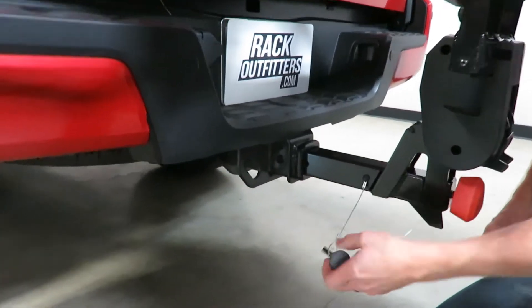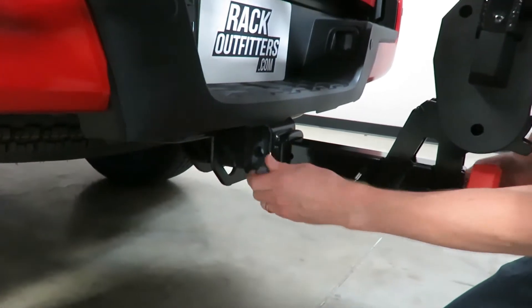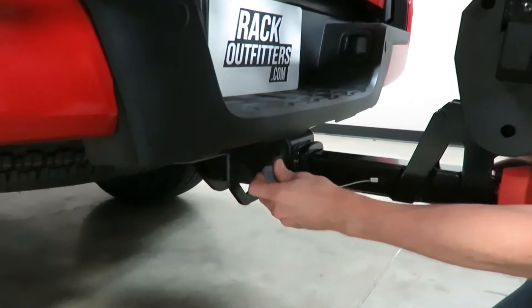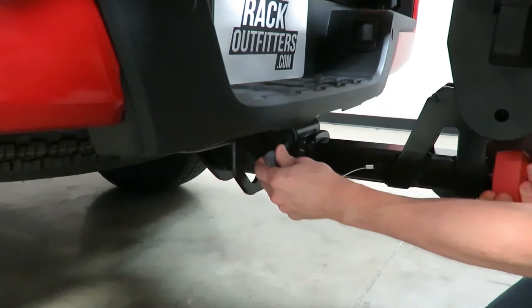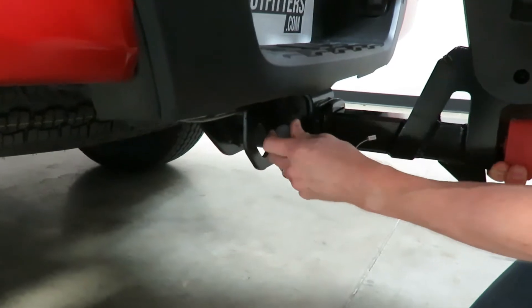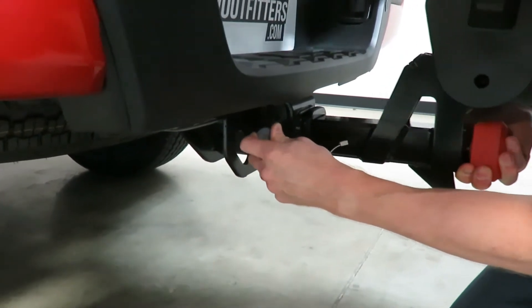This has a hitch pin that's on a lanyard, and you just insert that hitch pin into the hitch pin hole and slide forward until it finds the corresponding hole on the inside of the stinger of the rack.